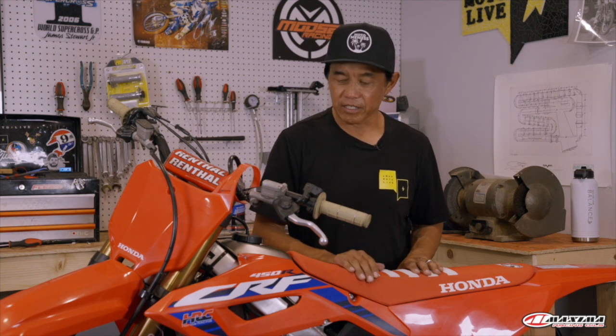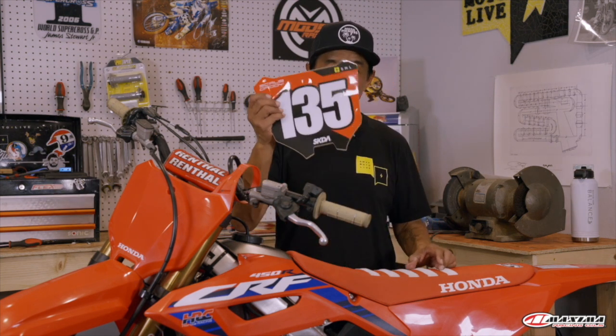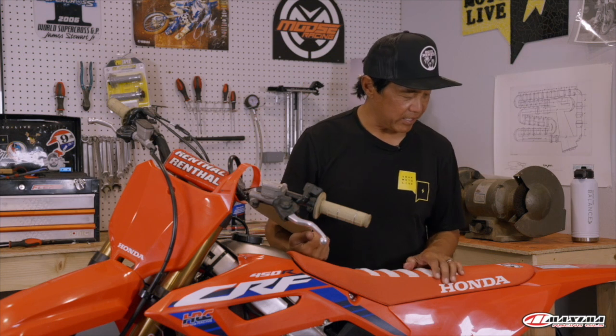Thanks to a wide variety of companies that make custom graphics — motocross bikes, off-road bikes, dual sport bikes, even adventure bikes are easily customizable. Dennis Kirk stocks a large variety of aftermarket graphics from companies like Factory Effects and Decor. We're going to give this Honda a little more style, a little number plate action.